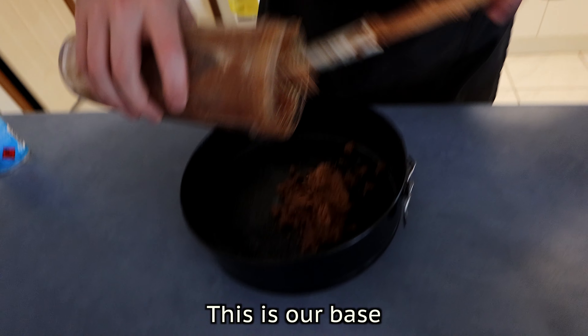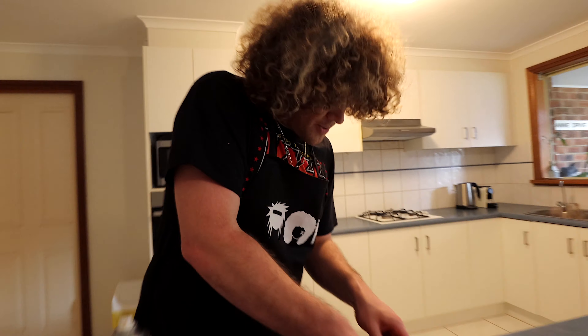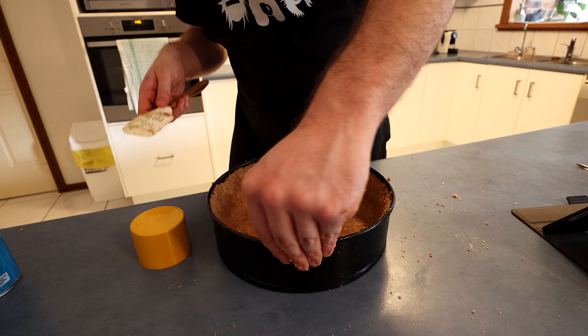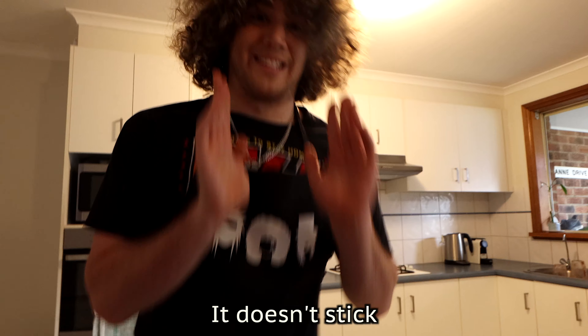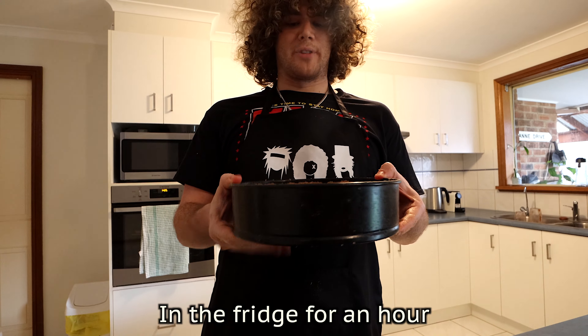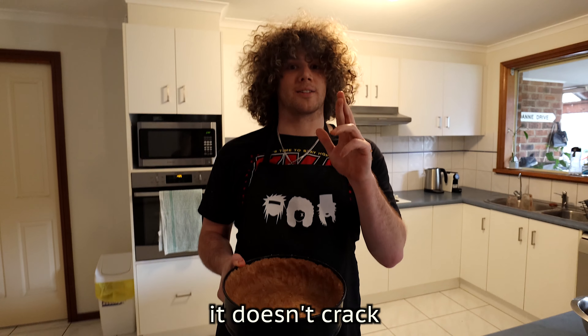I'm just going to put it in — this is our base. So we had a lot of batter for the base on this one. I've run it up around the sides and made it as neat as I can. Now pray with me, Doll Army — fingers crossed it doesn't stick when I take this apart. I'm going to put this in the fridge for an hour to let it set. Wish me luck it doesn't crack.